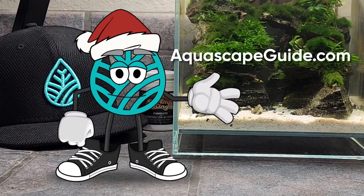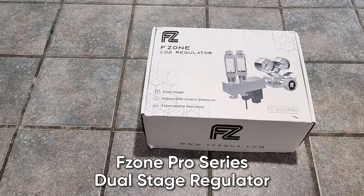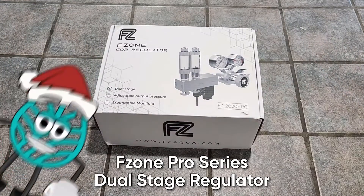Hello everyone, Phil here from TheAquascapeGuide.com. Guess what we got? An F-Zone Pro Series Dual Stage CO2 Regulator.